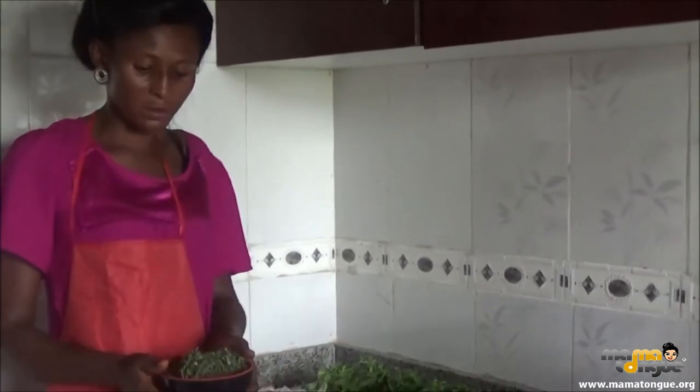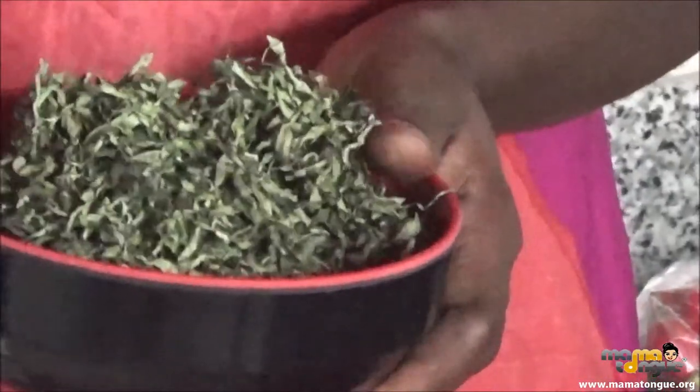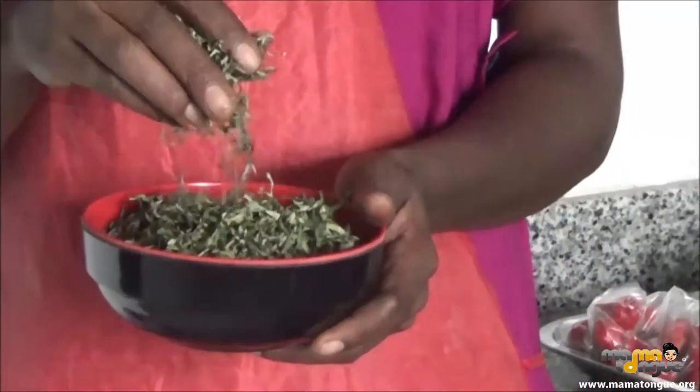Hello everyone. This is Atama, already dried. You slice it and allow it to dry. After drying, you pound it before cooking it. Even in the market, it's sold like this.